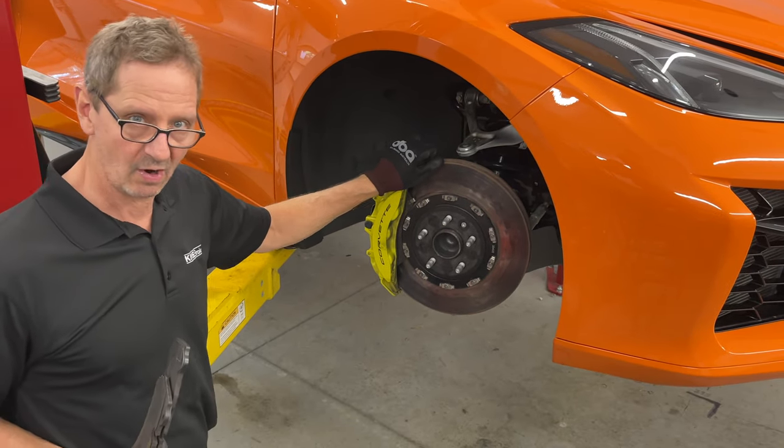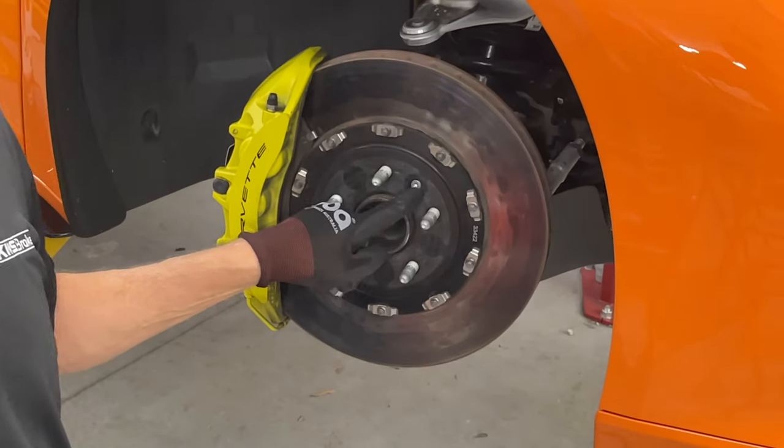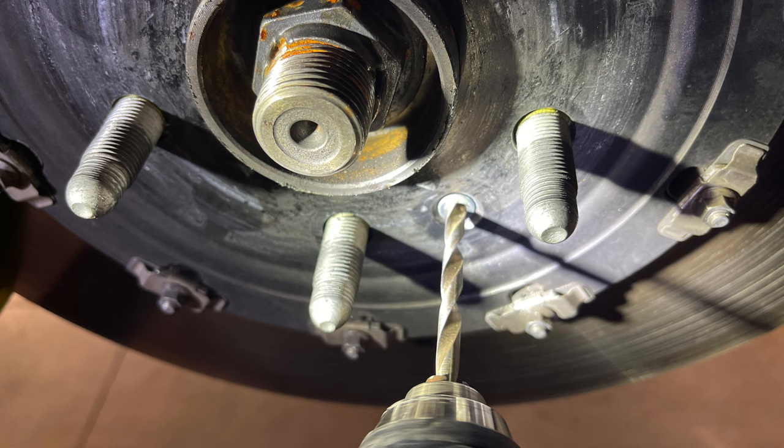One last note: when you're about to do this, make sure you have a drill handy. We had two of these get stuck already — with the drill it's kind of a pain to get that little set screw out of there.